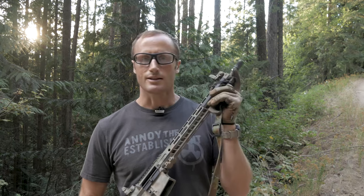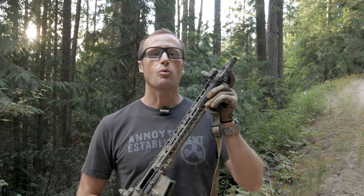Hey everyone, it's Ivan from kitbadger.com here to bring you another gear review. Today we're talking about muzzle devices — this little guy right here, which is the Battle Comp 1.0. I first cut my teeth in the Marine Corps on one of these guys. Had one on my M16A2 — it's the A2 birdcage.